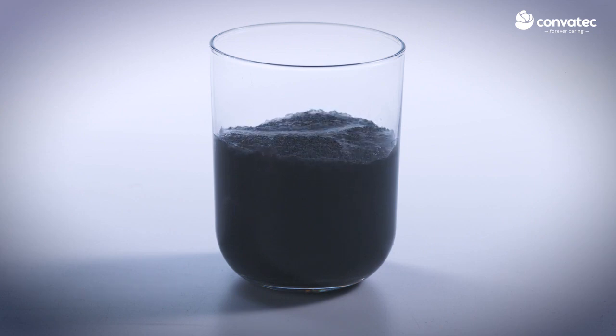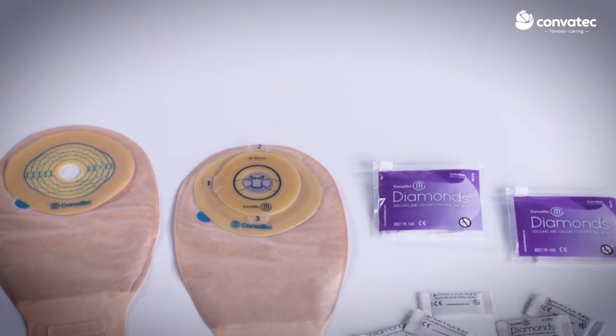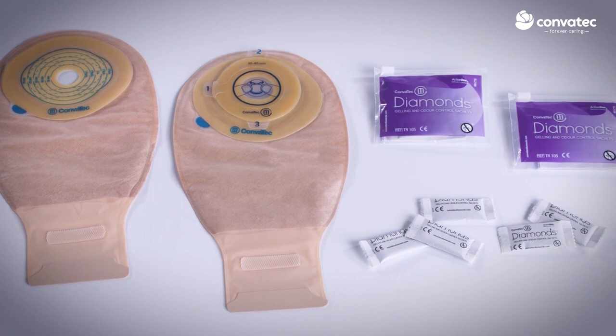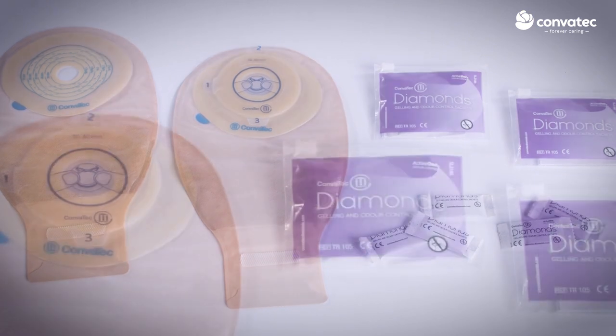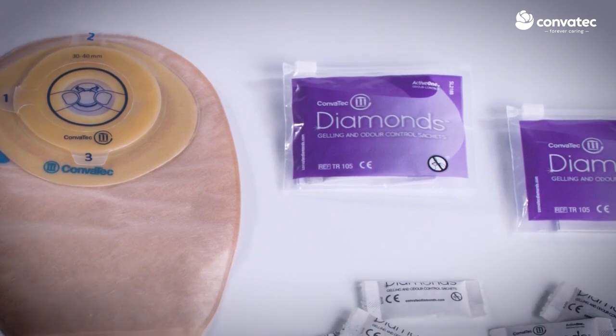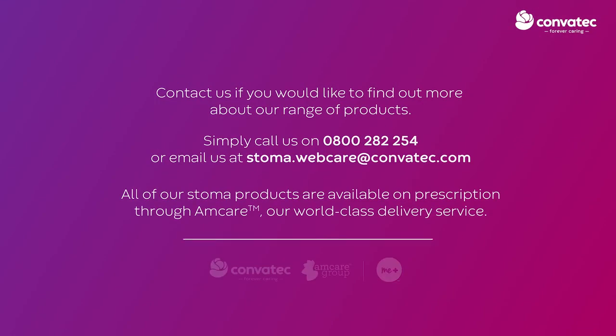When it is time to empty or change your pouch, you can empty or dispose of the contents as normal. Note: output may appear darker than usual and/or may contain black flecks as a result of the ActiveOne Odour Control system. If you are currently monitoring output colour, temporarily discontinue use of Diamond's products.